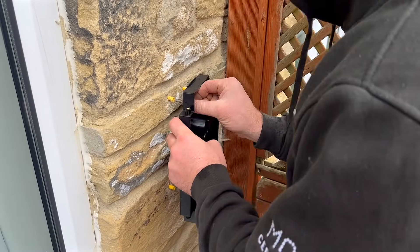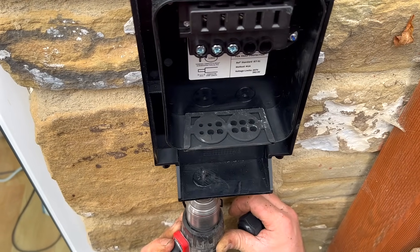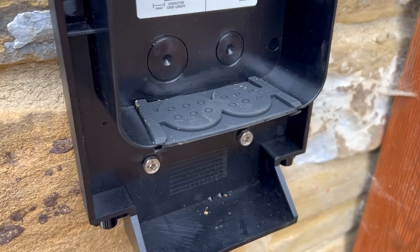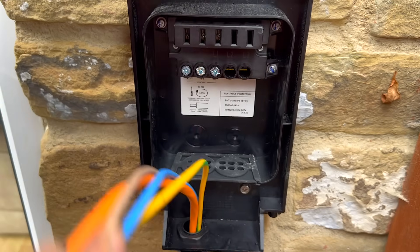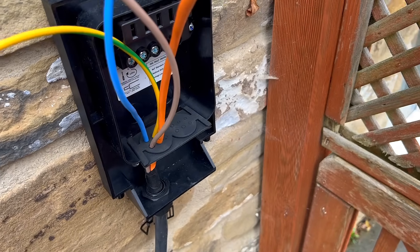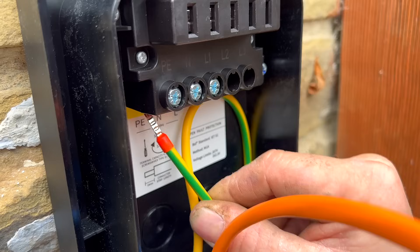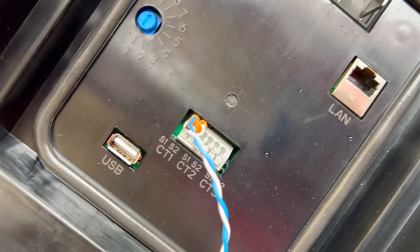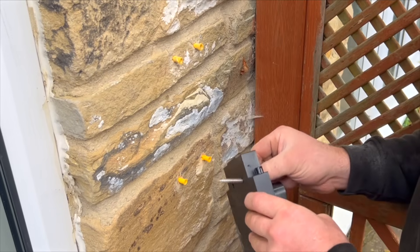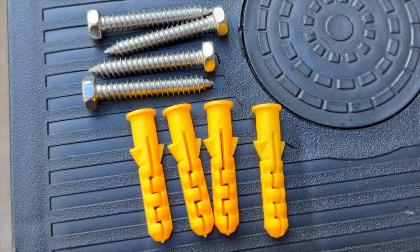The charger features a fixed backplate specifically designed for mains cabling connections. This backplate accommodates both rear cable entry and surface-mounted cables from below, utilising a gland plate drilled to fit the supply cable, along with an internal gasket to maintain an IP55 environmental rating. This configuration provides versatility for various types of cables and data wiring options. The backplate is notably sturdy, even when attached to an uneven stone wall surface using the provided fixings.